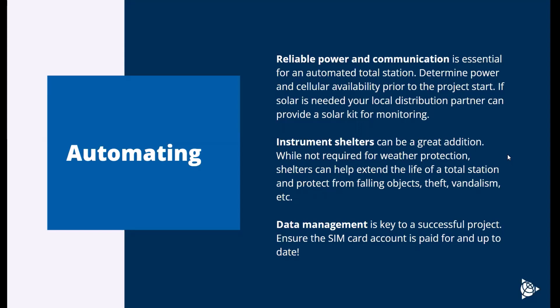For automated systems, data management is really key for a successful project. Make sure that if you're using a SIM card or cellular connection, that SIM card is paid and up to date. You'd be surprised how many systems get taken offline because somebody forgot to pay the AT&T bill, stopping construction. A $30 a month charge that gets neglected can put a pause on a huge project. Make sure that kind of stuff is planned for and managed well.